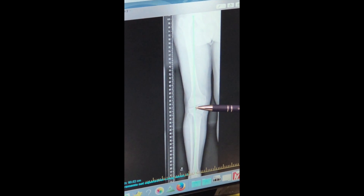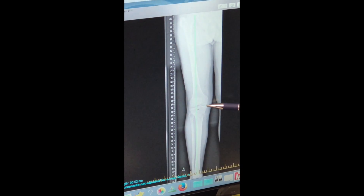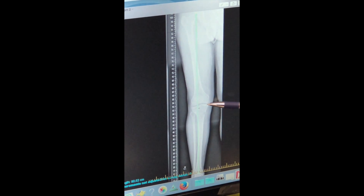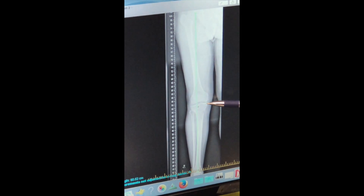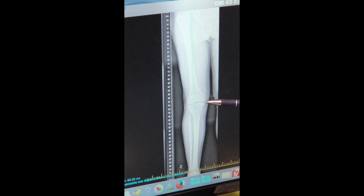Now that line goes on the outside of the knee joint, not the inside. So it essentially opens the knee joint on the inside, relieving the pressure on the inside of the knee joint, hence relieving the pain.